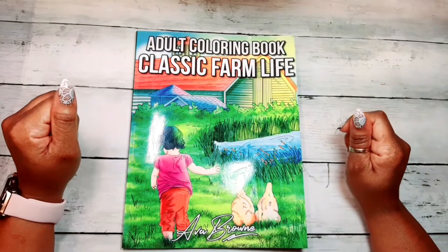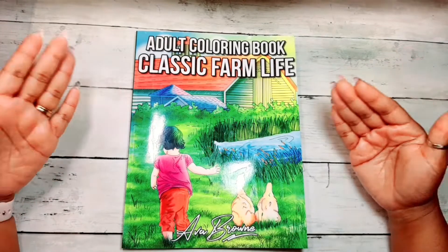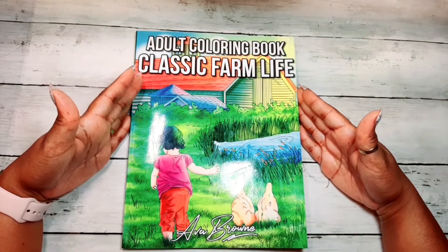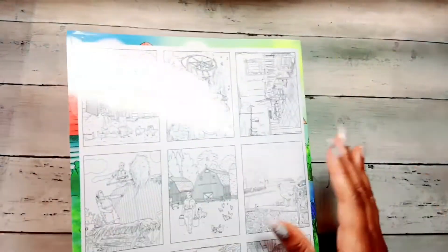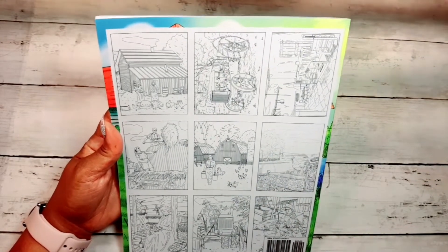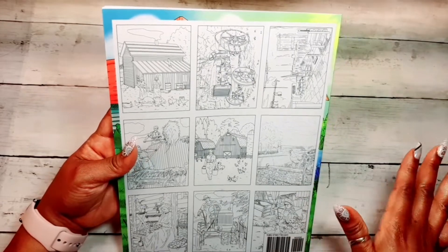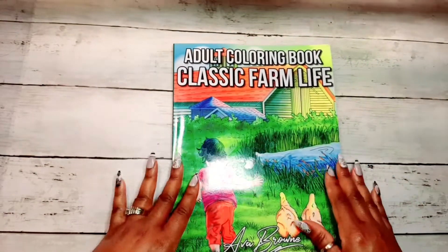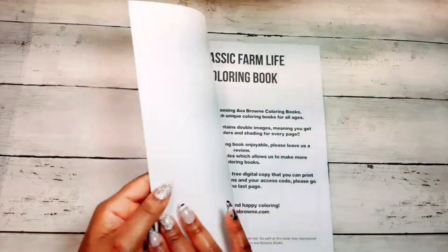Hey guys, welcome to my channel! Thank you for stopping by. Today I have a review video and flip-through of the adult coloring book 'Classic Farm Life' by Ava Brown. This is a very interesting book — I found it very educational because I know nothing about a farm. I've never been on a farm in my life, but Ava Brown is about to school me on farm life.